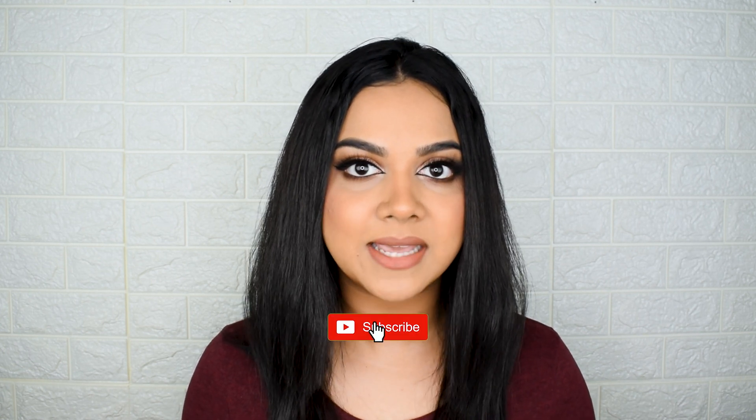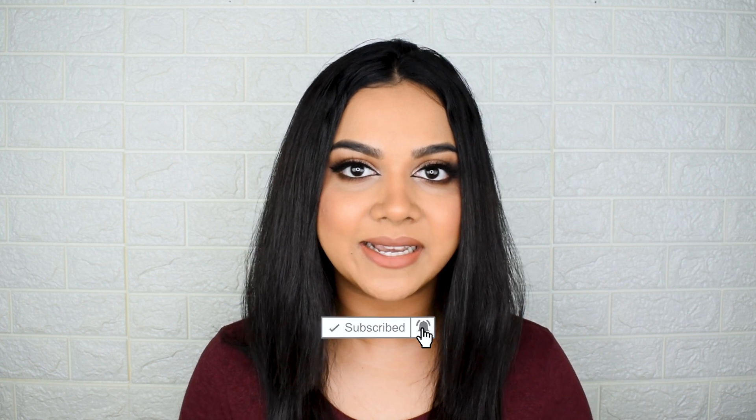Hi y'all, welcome back to my channel. If you're new here, this is Sonika. We're going to be doing a review today of one of the most exciting launches — in my opinion, the most needed launch — which I've been waiting for years. I've been looking for good products in the drugstore market in this category. We're going to be talking about the Sugar Blend Trend brushes, and I have all 13 of them here.